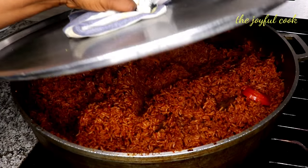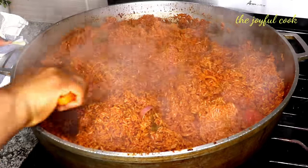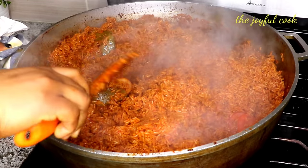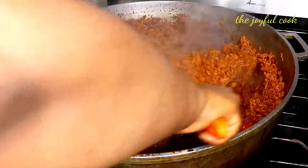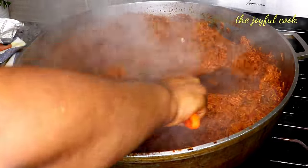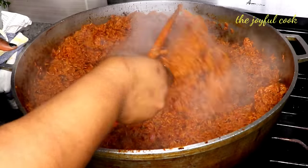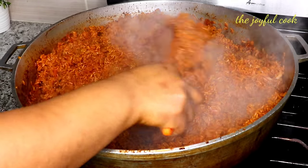It's two minutes already — look at that. You can see the shine already. And that's it. That's how you cook your jollof rice for your guests.